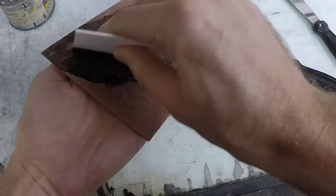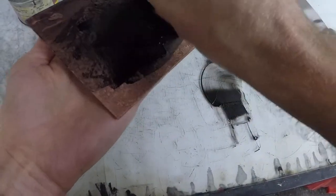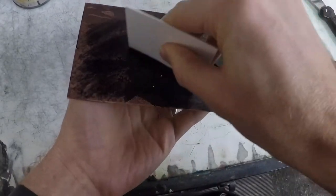Wipe the plate as per normal practice: first carding the ink on, then off, followed by a light-touch wiping with tarlatan and a heavy-pressure wiping with newsprint wrapped around a chalkboard eraser.